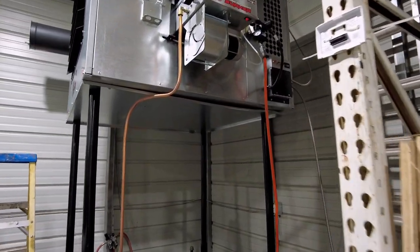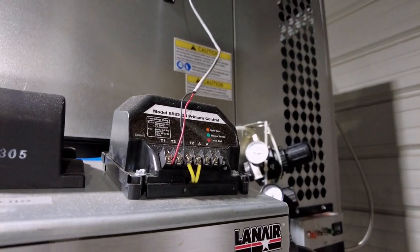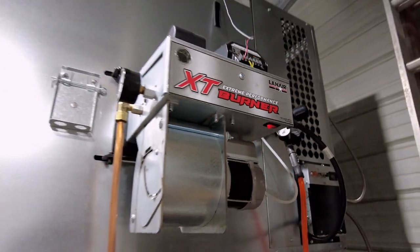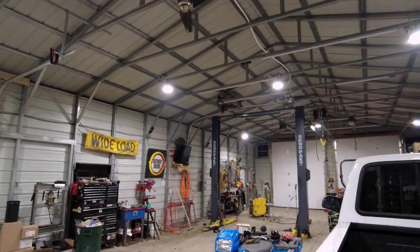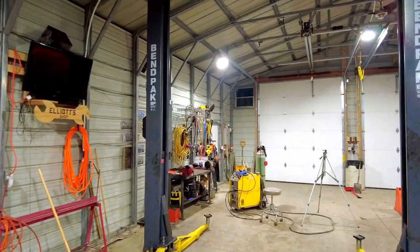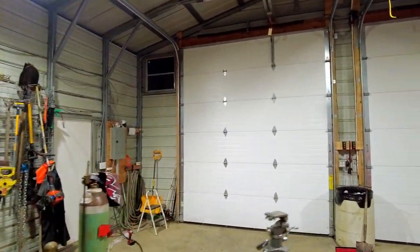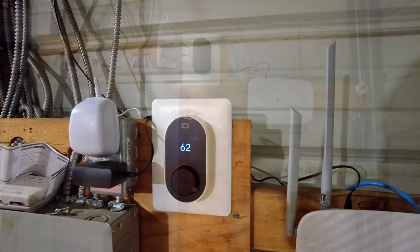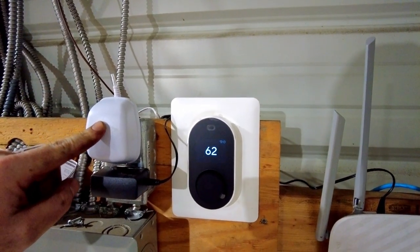Starting over at the burner, you're just going to have your normal two T1 and T2 wires — leave those just as they are. Mine happened to run up to the ceiling and all the way to my thermostat in the front corner of the shop. I've already got this hooked up and confirmed it works. It's been running all afternoon without issue and I'll show you guys how to set it up.